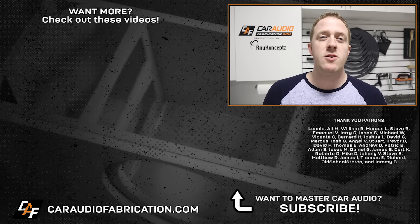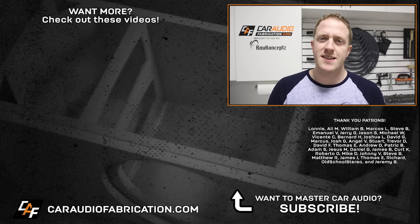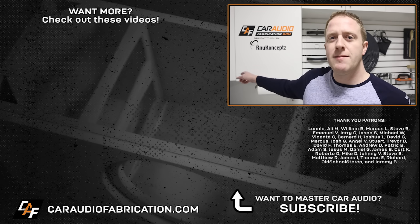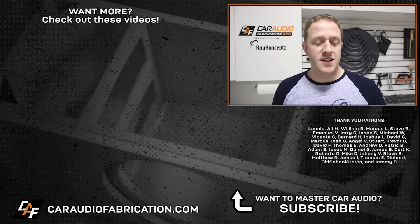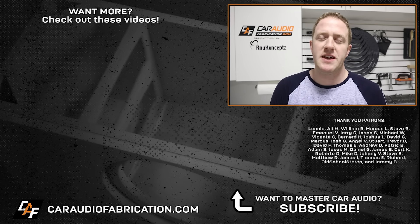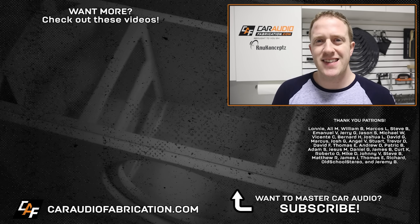On this channel I do product overviews, build log videos, and lesson videos like this one. If you're new here, I'd love to have you as a subscriber. Learn more about New Concepts at the link in the video description. A special thanks to Lonnie, Ali, William, Marco, Steve, Emmanuel, Jerry, and the rest of the Patreon membership team. Thank you guys for watching.